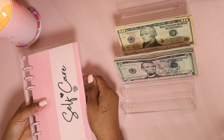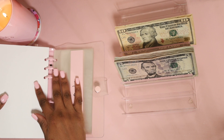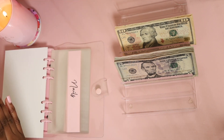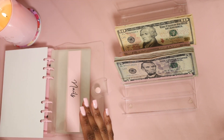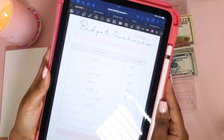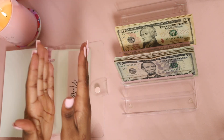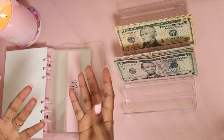We are going to open up our wonderful, beautiful, cute, customized self-care binder and see how much we're putting where. I have my iPad in front of me with my budget overview showing what I'm putting where. I always use this when I'm stuffing so I can pre-plan — it's good to pre-plan so you know how much you want to put in each category.